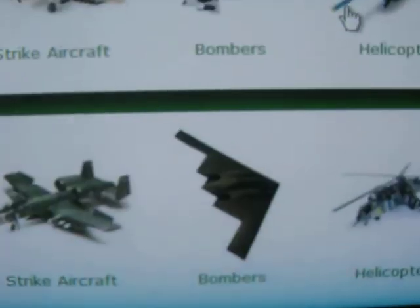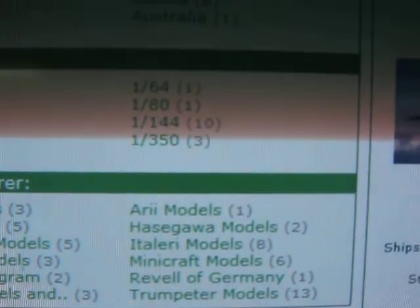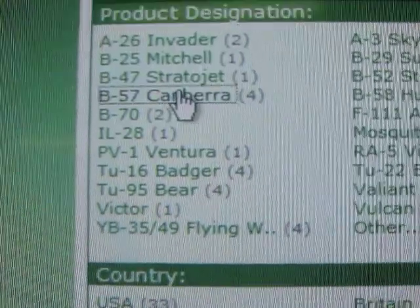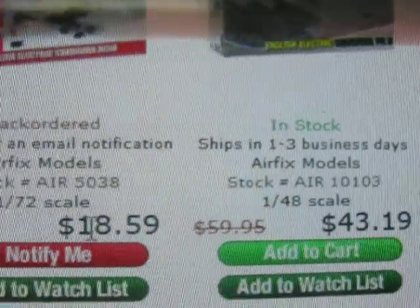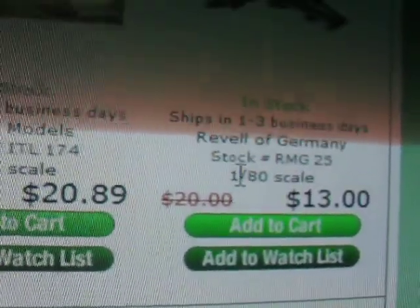I'm just gonna randomly go into the bombers here. You've got all your different scales down here. I'm really sorry about the blurriness — I just wanted to show you guys who didn't know about this site. Let's say I want a B-57 Canberra. I could go Airfix 1/48 scale, Airfix in 1/72 scale, Italeri 1/72, or Revell of Germany in 1/80 scale.